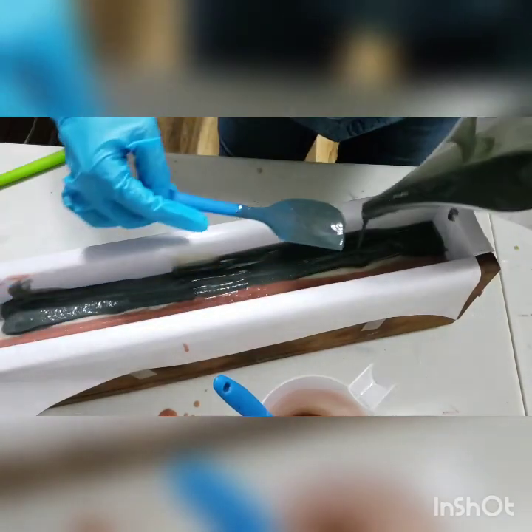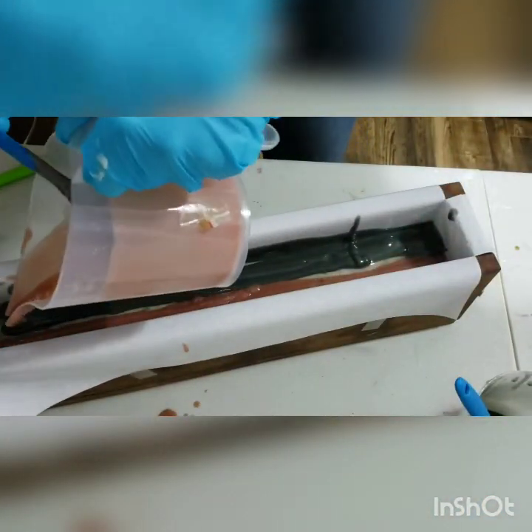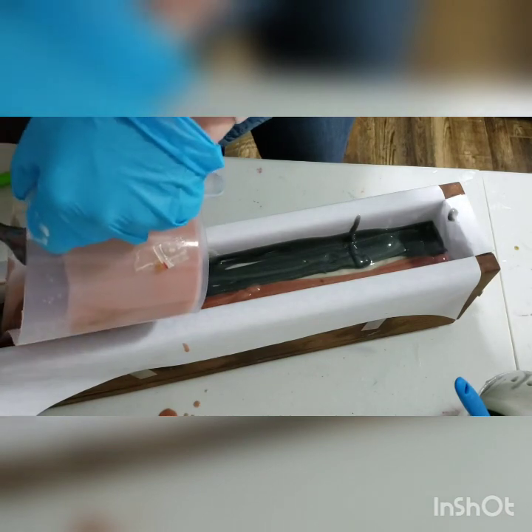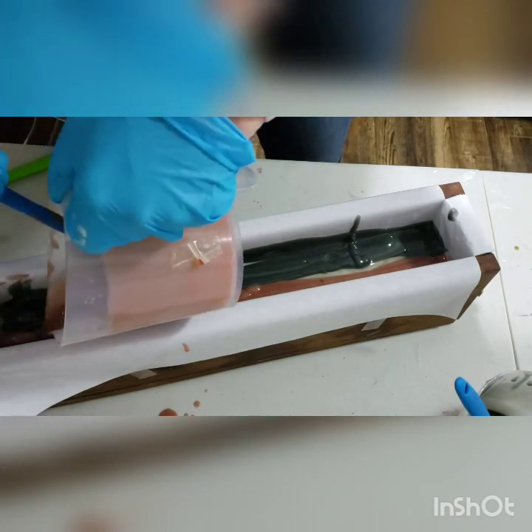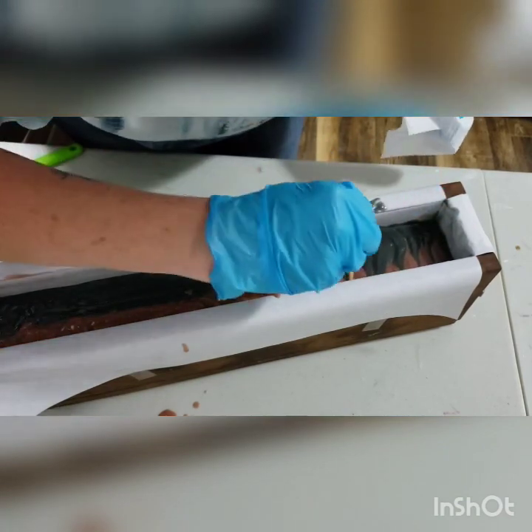I may have forgotten to plug in my blender — one of those days. Okay, here goes.